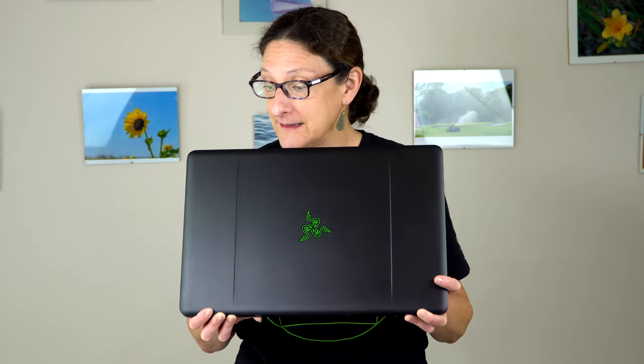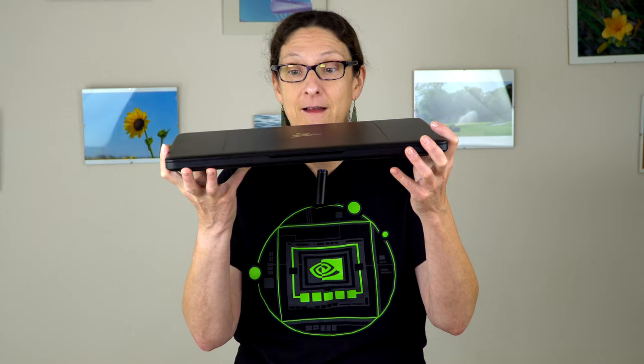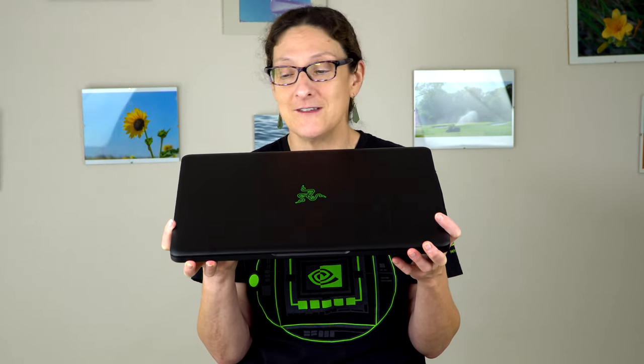Primarily what you're spending the big bucks on here is the fact that this is relatively thin and attractive looking for a gaming laptop with the GTX 1080. Anything that's this thin — as you can see, it's very, very thin — has had something like the GTX 1060 inside due to thermal considerations. So it's very rare to see that.